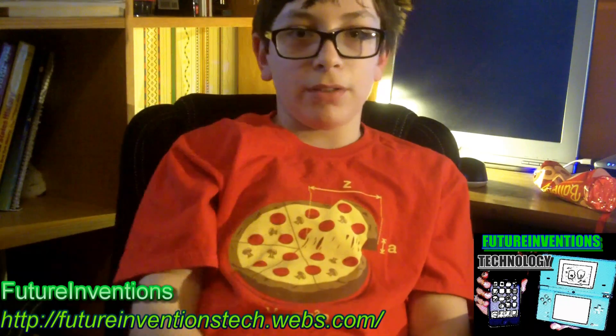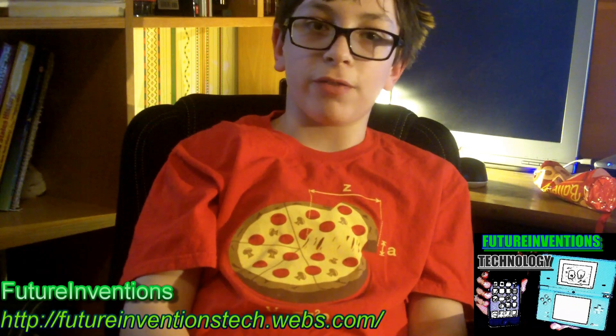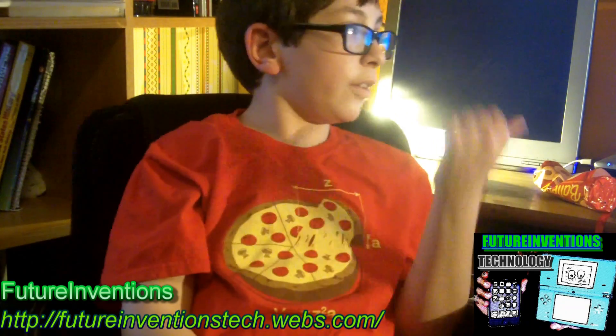I'm sorry if my hair's a little messed up. I didn't really groom myself before this video, because I just wanted to test out the software.